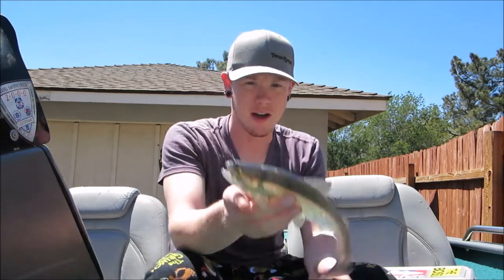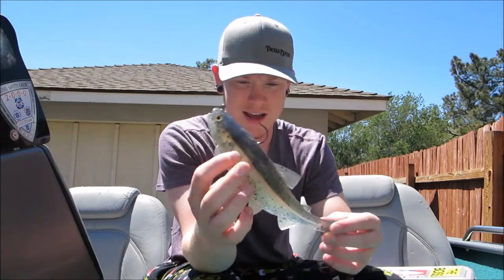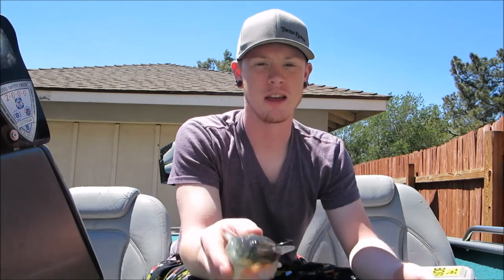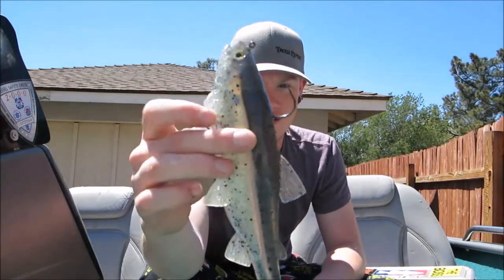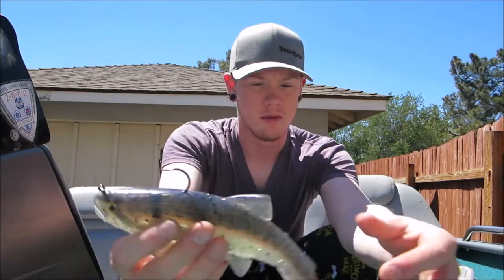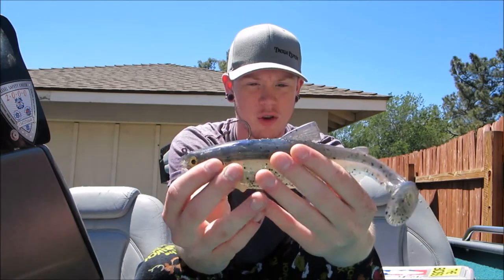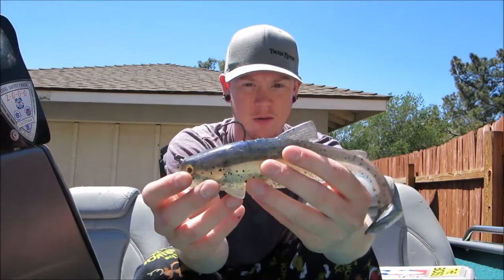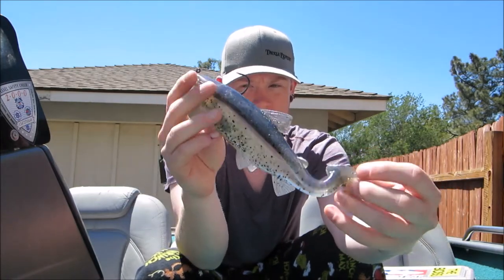Here's the newest swim bait I bought - this is the Rago SKT Swimmer, this is the nine inch, dark trout top hook. Ignore that noise - that's the construction workers that never stop. This thing is awesome, it's really soft plastic and it swims great, it looks great, but the only problem is it weighs almost seven ounces and that's really heavy. But other than that it's a sweet bait.